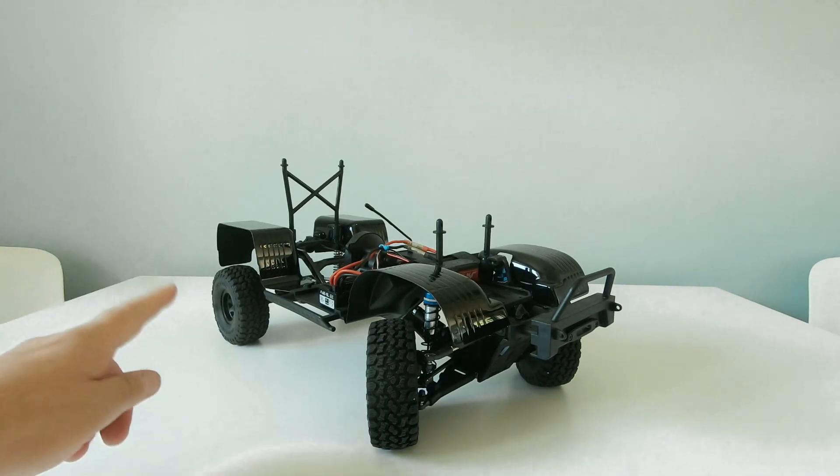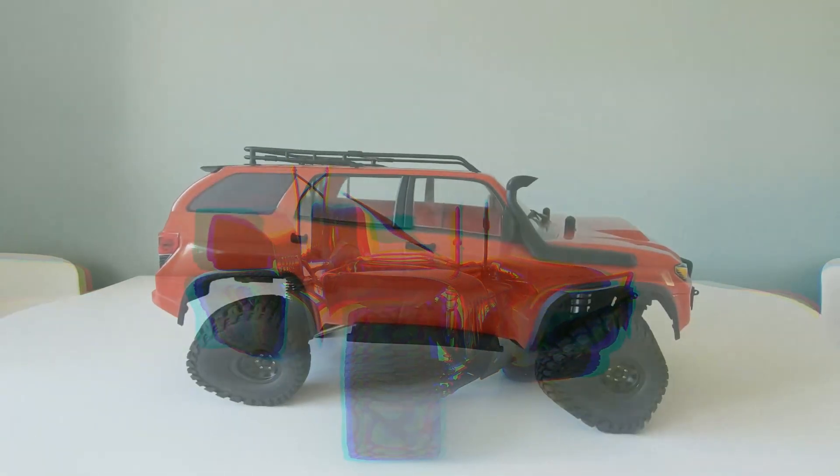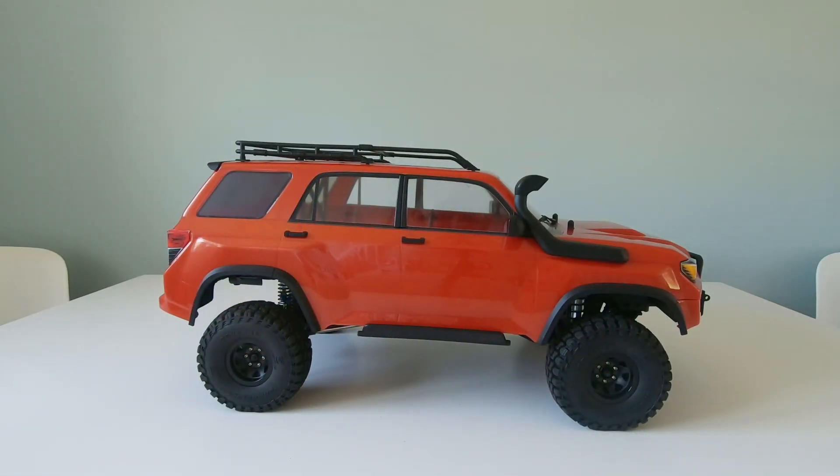You can now see it has different wheels and a different front bumper on it, and that's because it is now an ElementRC Enduro Trail Runner Fire. Here's a quick explanation for those who didn't see the previous video as to why this is now the Trail Runner Fire.